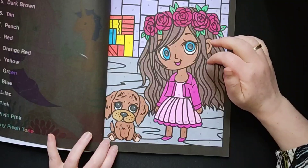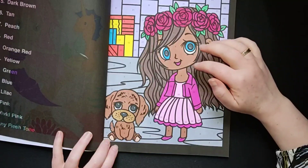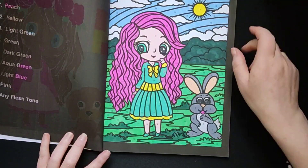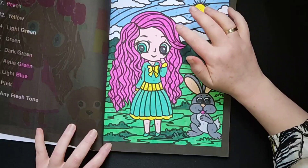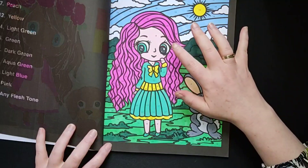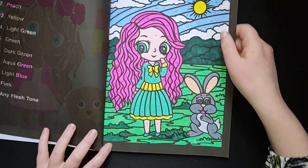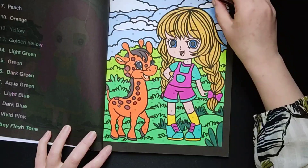It is also fun to see that with different kinds of alcohol marker brands, the colours are not always the same. I also like that you can now choose your own skin tone. In some of the older books they had only one hair colour and one skin tone, but now you can choose whatever colour you want, so I did different kinds of colours.